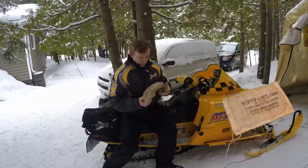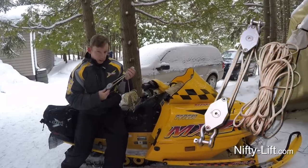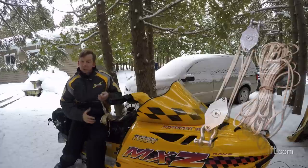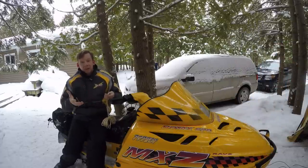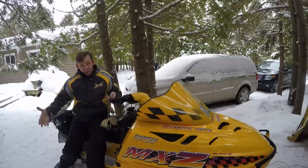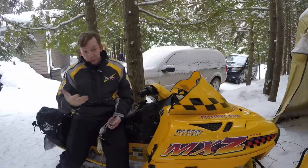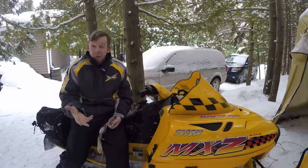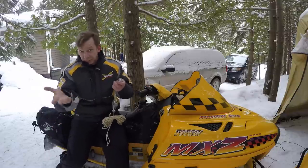Don't let the basic packaging fool you — this is a seriously useful tool. This is the Nifty Lift; it's a really compact block and tackle. A simple machine like a pulley — the same as a gear or a lever — magnifies the amount of work you're able to do with the same force by spreading it over a longer distance. Whenever I do a product-based video I try to call or email the manufacturers and ask direct questions, because if I'm just looking on the internet, you guys can do that yourselves.